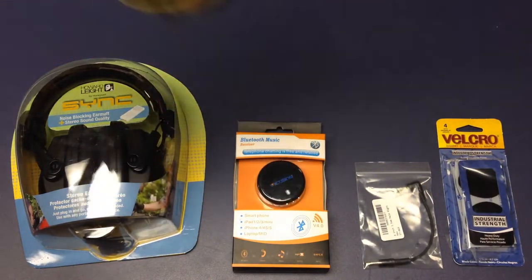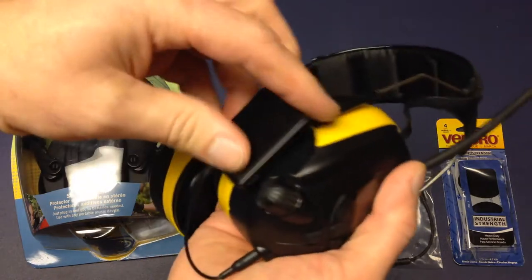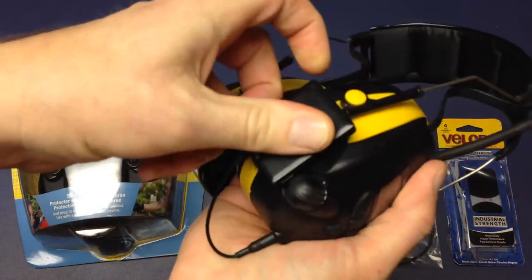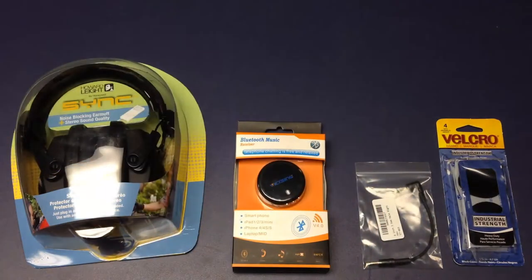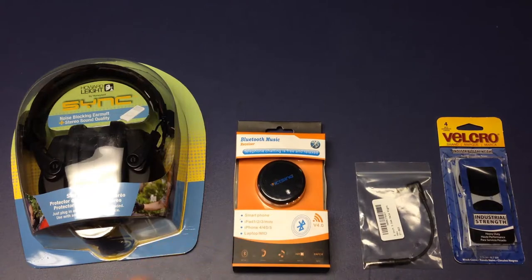This new Bluetooth dongle I'm going to be trying uses plain old micro USB. I'm going to go with the same approach though — using Velcro to attach the Bluetooth dongle to the headphones. Here's the leftover Velcro I had, a short length of cable, the Bluetooth dongle, and the new headset.